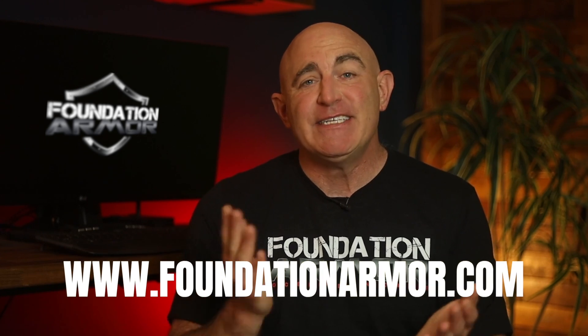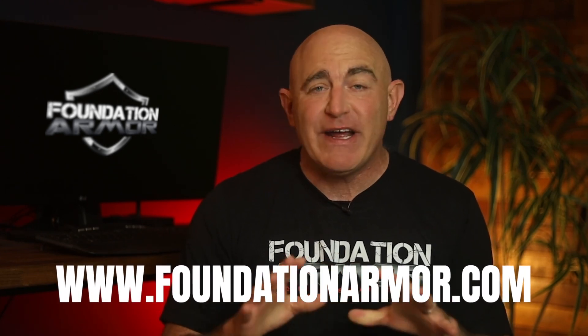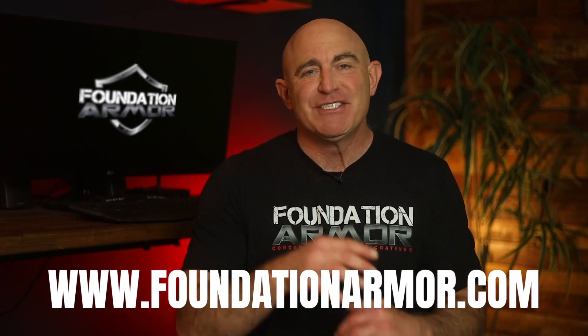Well, that wraps up this video. I hope you enjoyed it. Thanks for tuning in, and don't forget to visit www.foundationarmor.com for more great videos and to purchase professional grade concrete sealers and coatings. We'll see you next time.